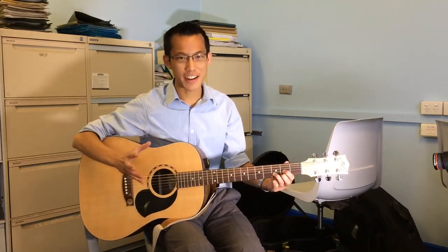So you finally got your guitar, it's all tuned up, and you're ready to go, you're ready to learn your first song. Well, maybe.